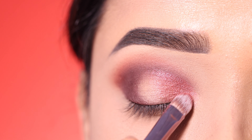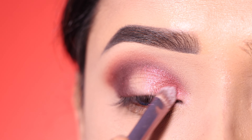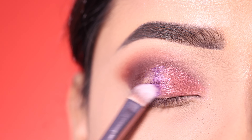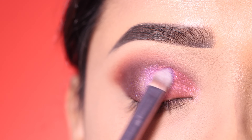This eyeshadow is very pigmented, so you can also apply it with your fingers for good pigmentation. After that, I apply a purple shadow using a flat brush. This is a shimmery shade and I apply it to the center lid, as you can see.